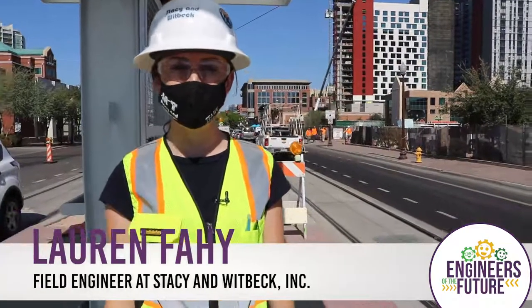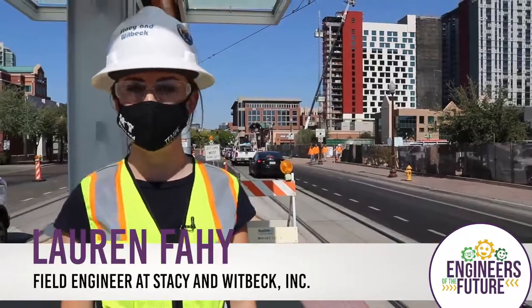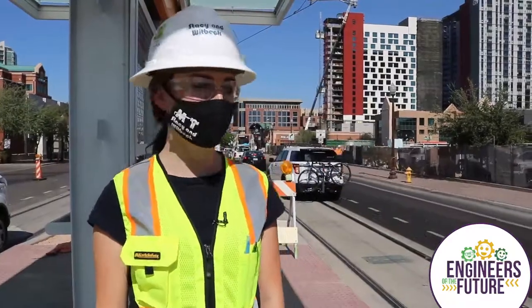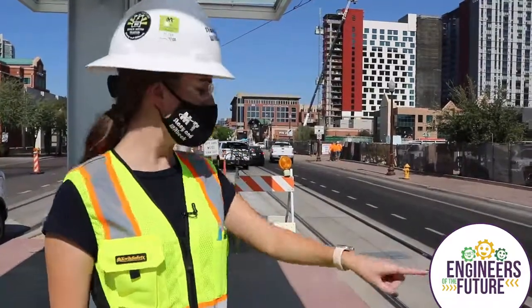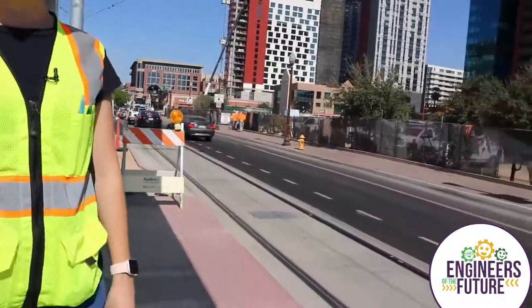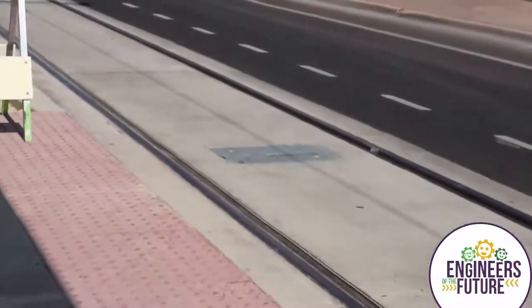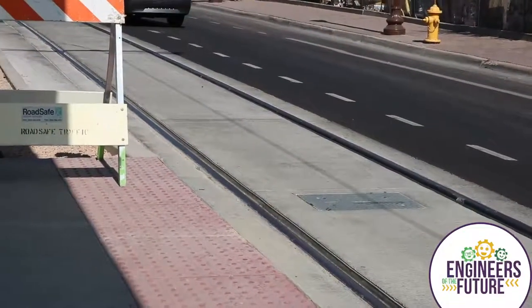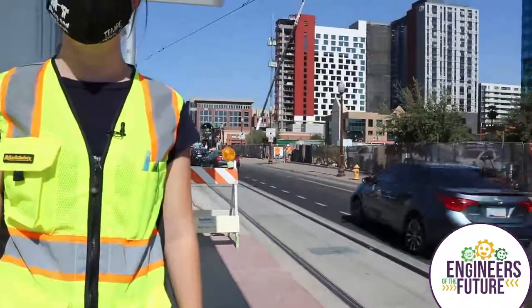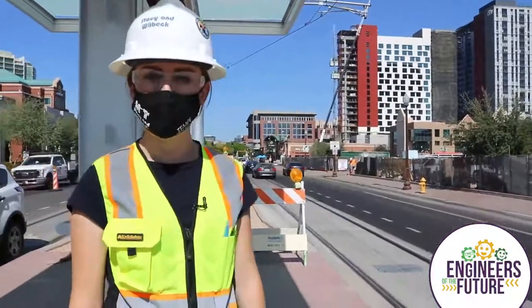Hi, my name is Lauren and I work for a company called Stacy and Whitbeck. We're a construction company and currently we're working on the Tempe streetcar project. A streetcar has tracks in the road, and eventually there are going to be trains driving in traffic with cars. It's a public transit system so that lots of people can ride it, kind of like a light rail system or a railroad train, so that mass people can travel everywhere.